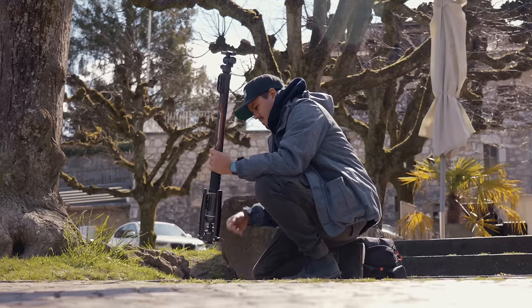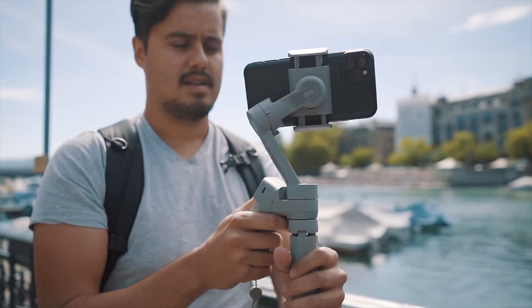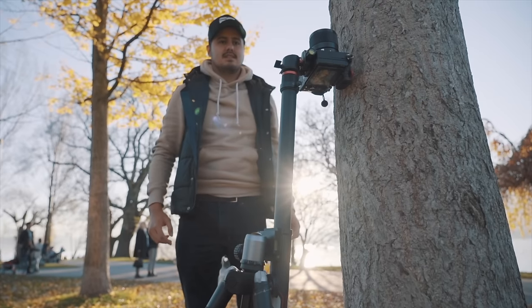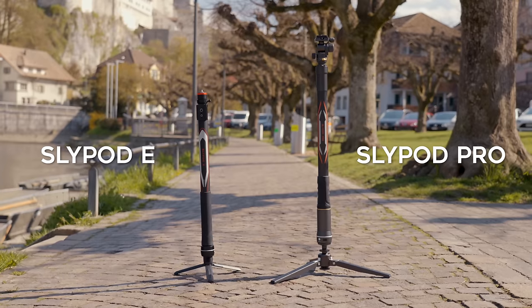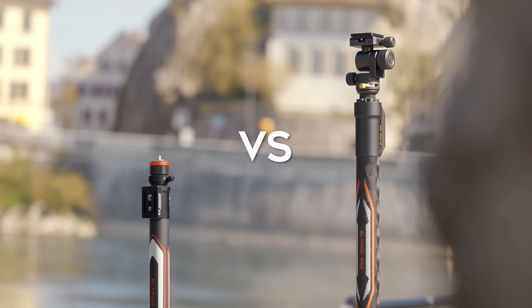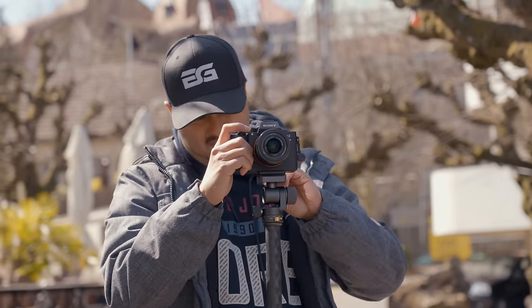The Slypod Pro was sent to me by Moza, however I wasn't asked or paid to say anything specific, so everything you'll hear will be my honest opinion. In general I do love their products as they are very innovative. I have made an in-depth review of the previous model, the Slypod E — make sure to check it out as both work similarly. With the upgraded Slypod Pro, Moza has put a lot of thought into expanding the functionality for filmmakers to shoot even better videos. Not only will I show you the difference between the Slypod E and the Slypod Pro, but also give you awesome tips on how to shoot creatively with it.